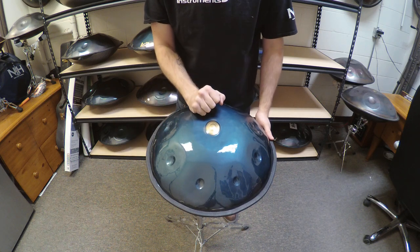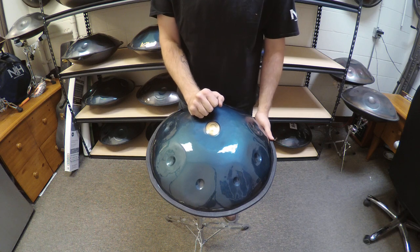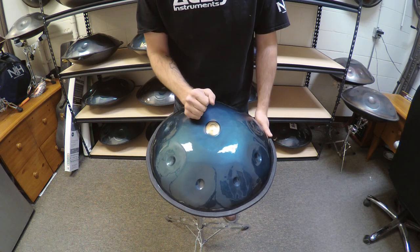If you have any questions about this instrument or any of my other instruments, please feel free to email me at nirvanahandpan at gmail.com.